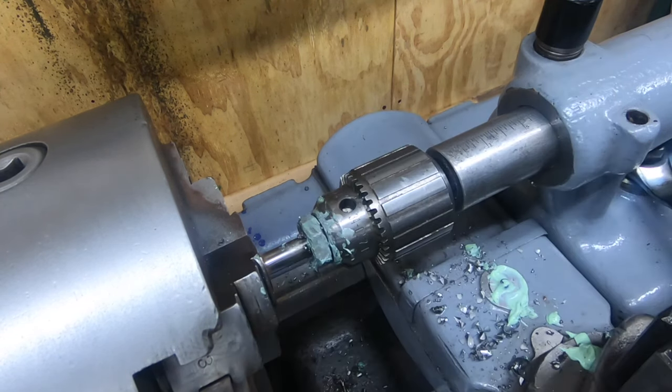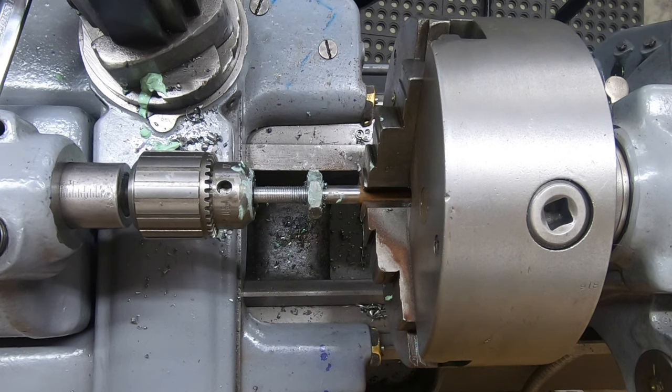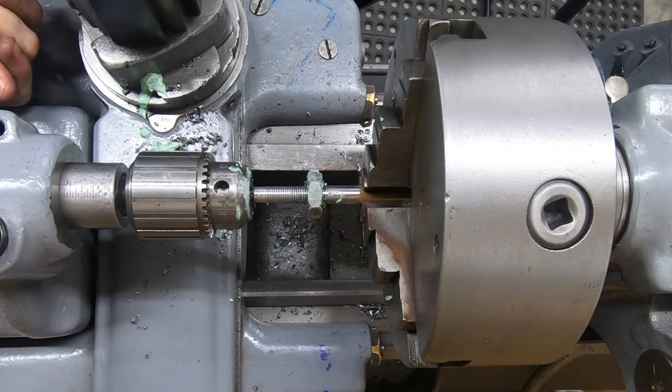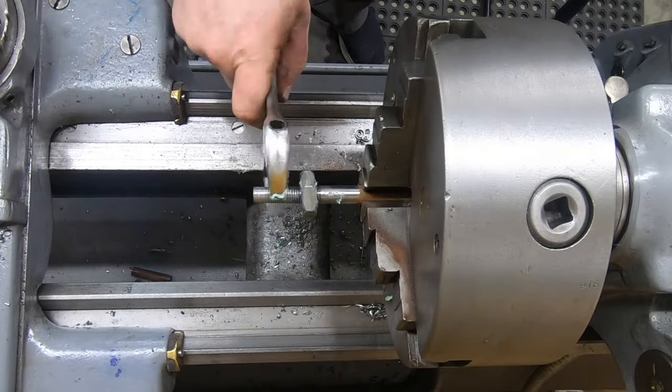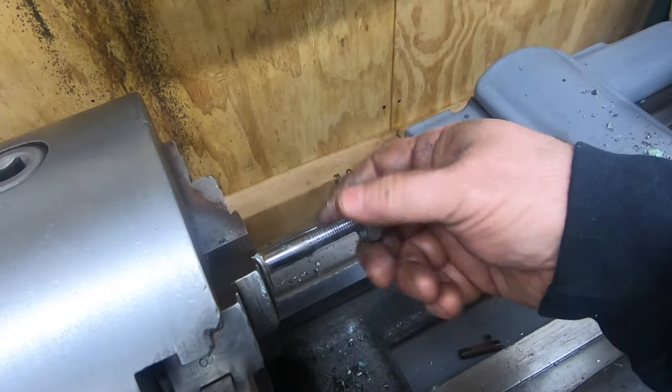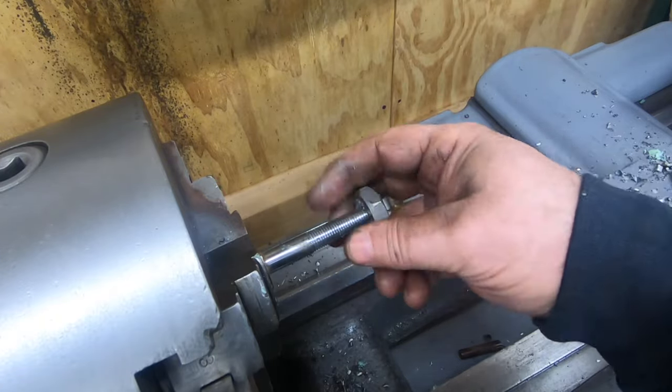That did not go very well at first - the first parts of these threads are absolutely hideous. But I think I have enough on the end of this that an R8 collet should thread on just fine.